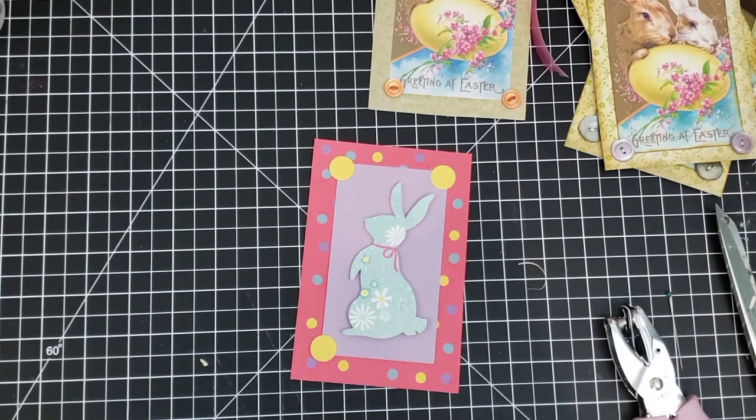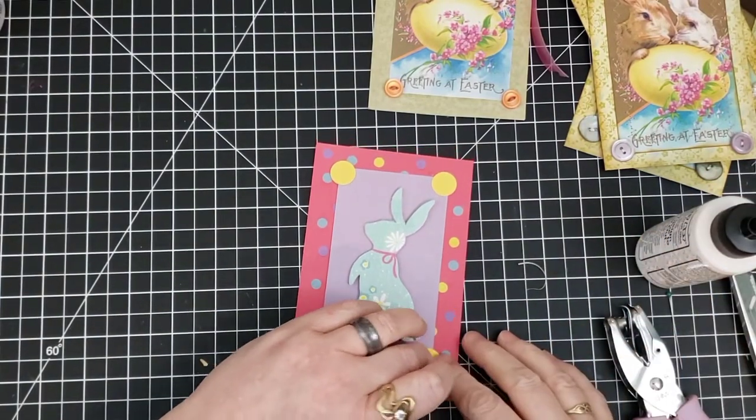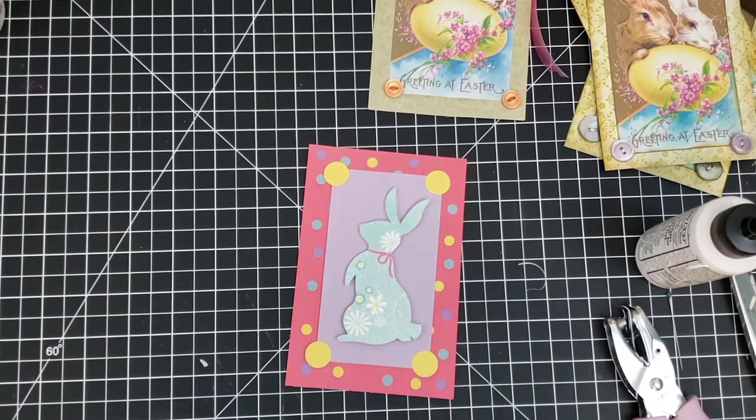I think these cards would be great to get in the mail and I'm going to have a lot of fun sending mine out. Thank you for stopping in. I hope you have a good time. I hope you'll leave me a comment — maybe you've got an idea of something you'd like to do. Let's have some fun together. Take care and be safe. Bye bye!